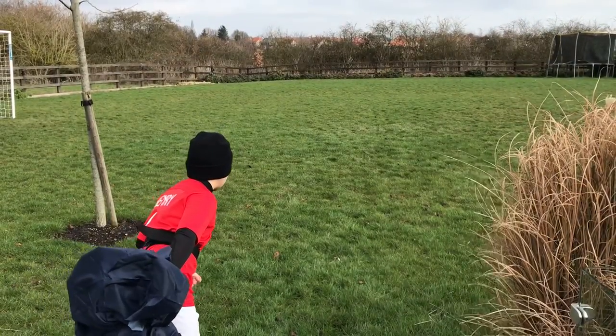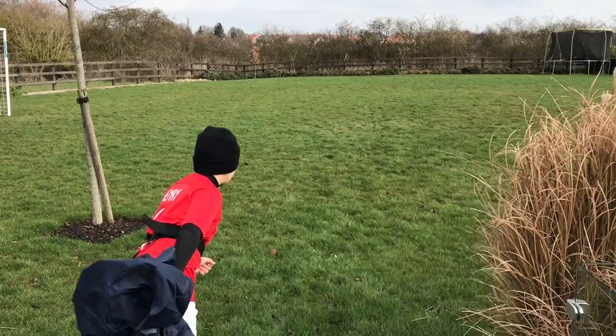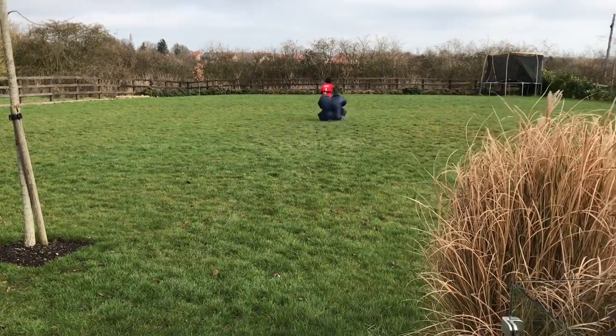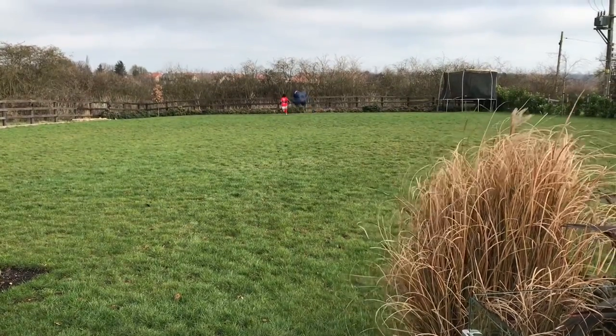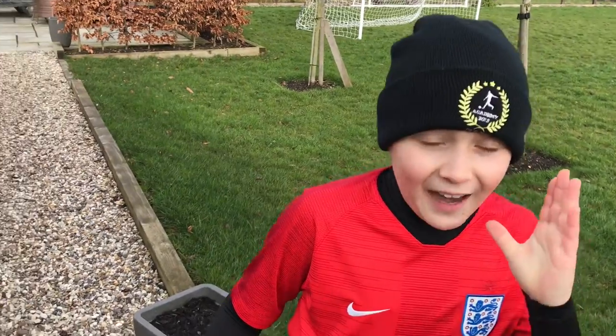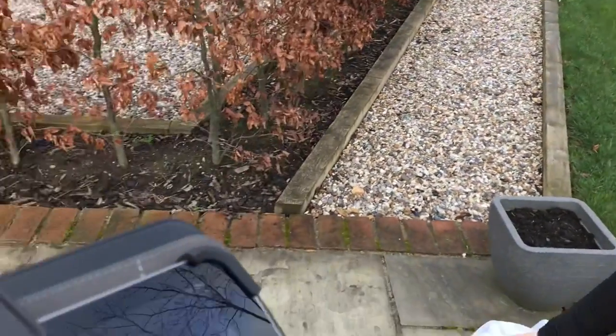Sprint three. That time I felt it was better, and it was — 6.8 seconds.